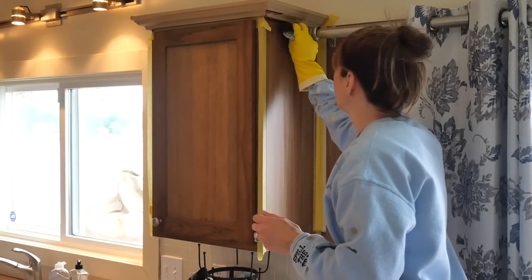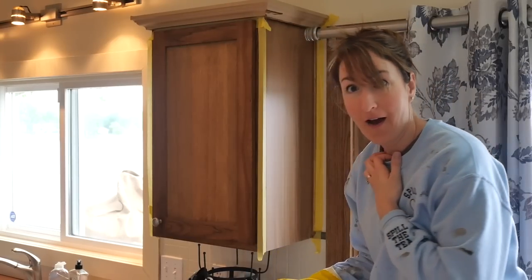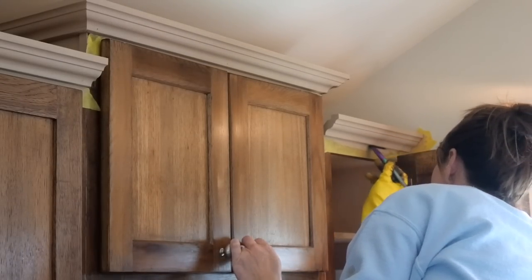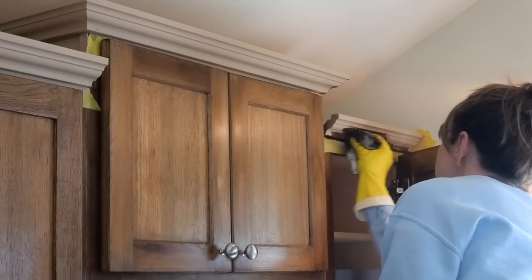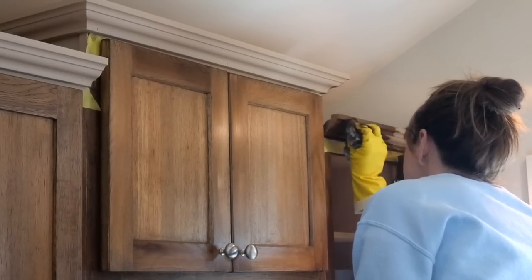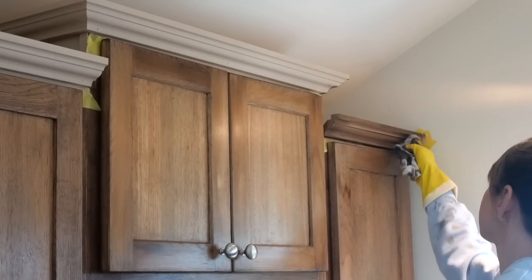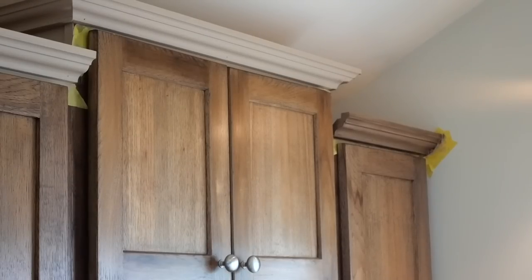Oh my gosh, I think it might work! I think this might work. I'm in a wee bit of disbelief right now. I can't believe this is working. So I'm using a brush to get into these corners because the rag just kind of smears it. So good — I can't even believe it. Look at that. Can you believe it? If I hadn't done it myself, I don't think I'd believe it.